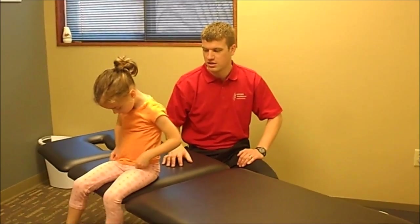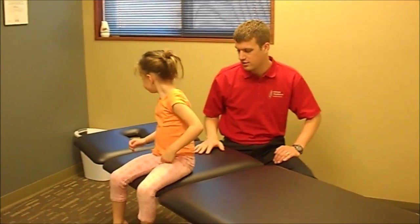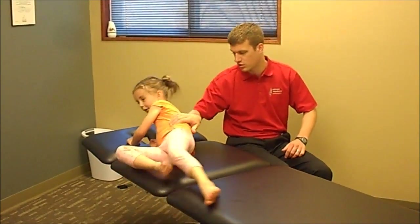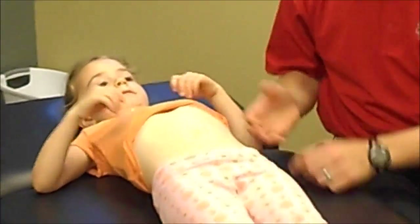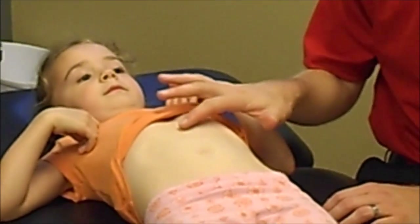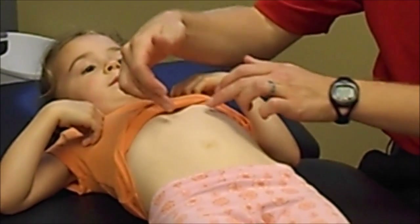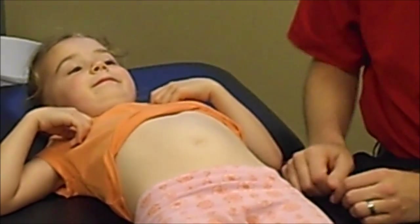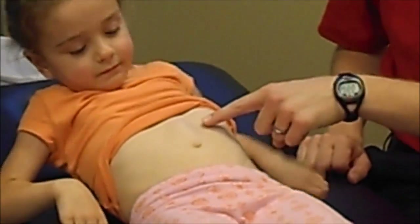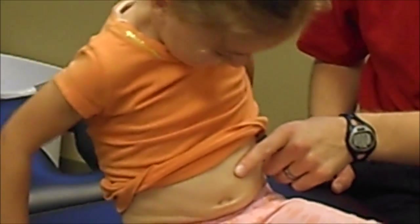We're going to take a look at that and some of the ways that we correct it here. So Eliza, I'm going to have you go ahead and lay on your back so we can show everyone what we're looking for. We're going to lift up her shirt a little bit and I'm going to have her sit up, and what we're going to see is a little bulge form right here. It just means that her two muscles have separated out a little bit. Go ahead and sit up for me — that bulge right there is exactly what we're looking for.